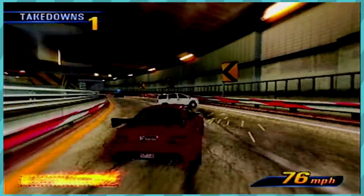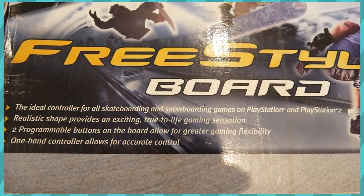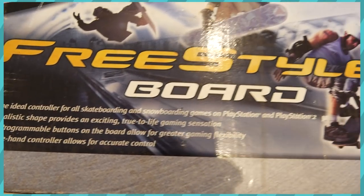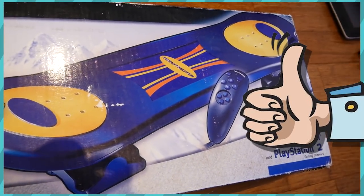Before we take a look at the device itself, let's quickly go over the box for it. According to Thrustmaster, this is the ideal controller for all skateboarding and snowboarding games on the PlayStation and PlayStation 2, with it having a realistic shape that provides an exciting, true-to-life gaming sensation. And you know what? They've got a point there. It's certainly in the shape of a snowboard. Good on you for getting that right.